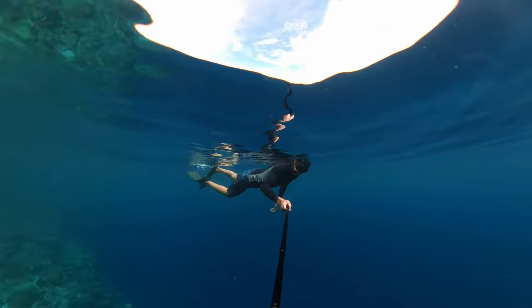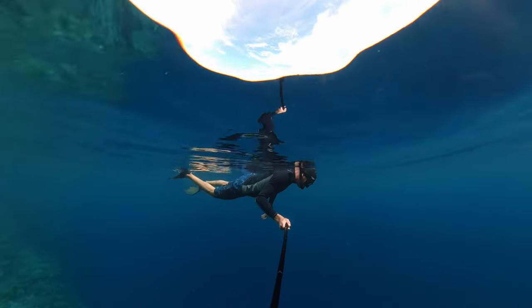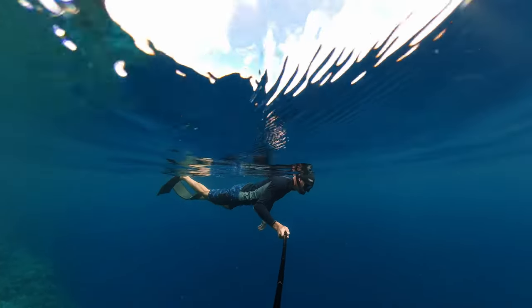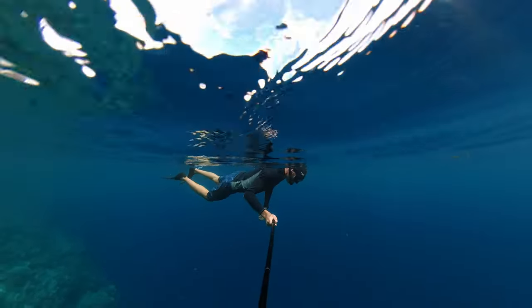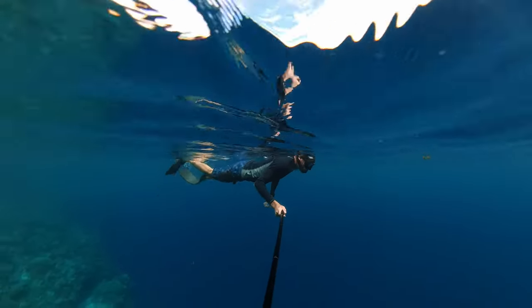We're going to do tidal breathing through the snorkel, because this video is about snorkeling. Your position will be on your belly, floating on the water face down. You'll use a mask, breathe through the snorkel, float on your belly, and just become comfortable with that position until you are relaxed enough.